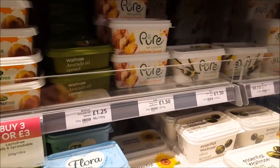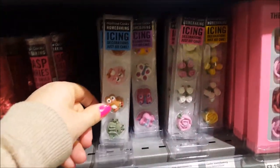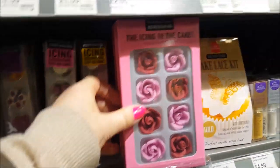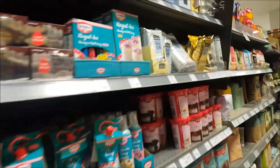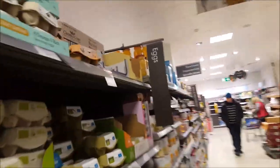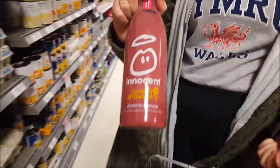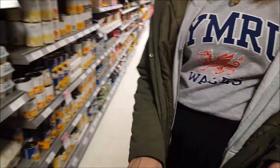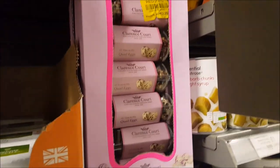We got soy milk from Aldi didn't we, so I think that's all we need from here. Just having a little look down the baking bit - look, they've got some decorations there, handmade cake decorations. We've picked up some duck eggs because Ebony has duck eggs - they were on offer for two pounds. Do we need oranges? Look at these quail eggs - they look like chocolate mini eggs!